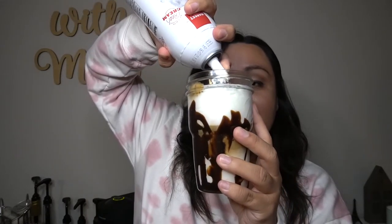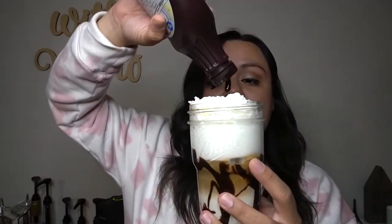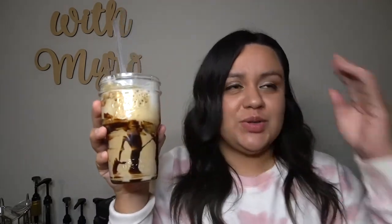The last step is to add your whipped cream — just go around your cup to decorate — and then we're going to top it with chocolate syrup. Decorate your drink however you like, and then finally we can enjoy it. Grab your favorite straw, give it a stir, and enjoy! Pretty simple.